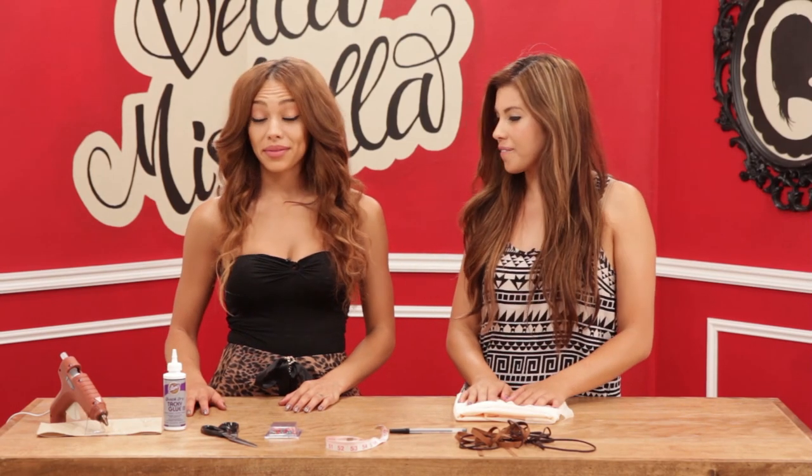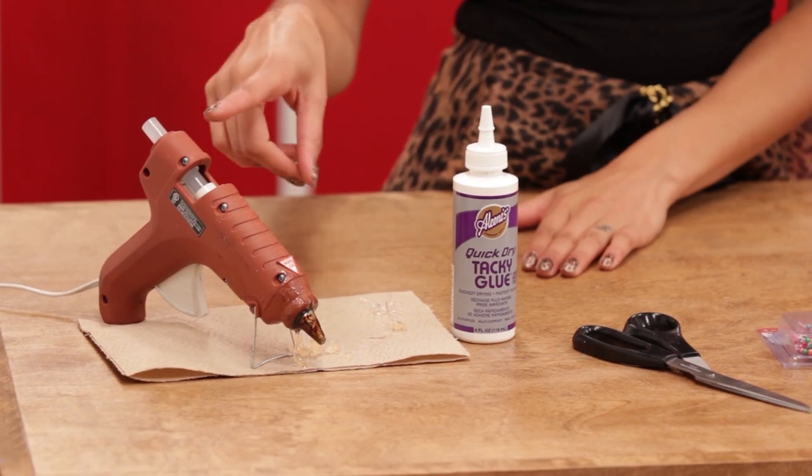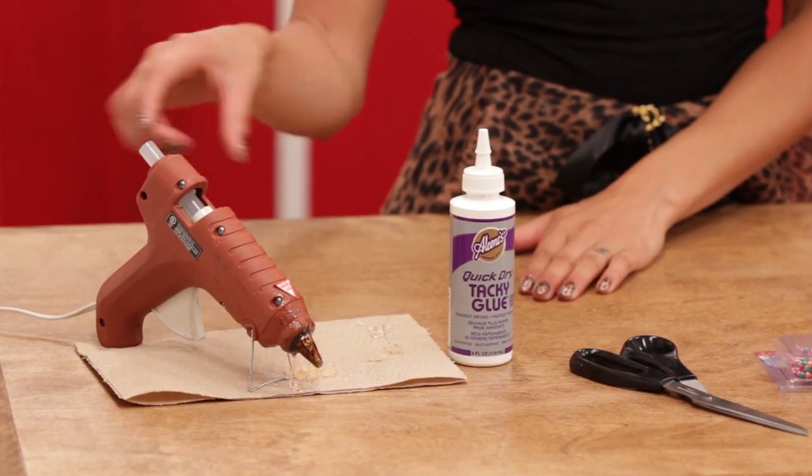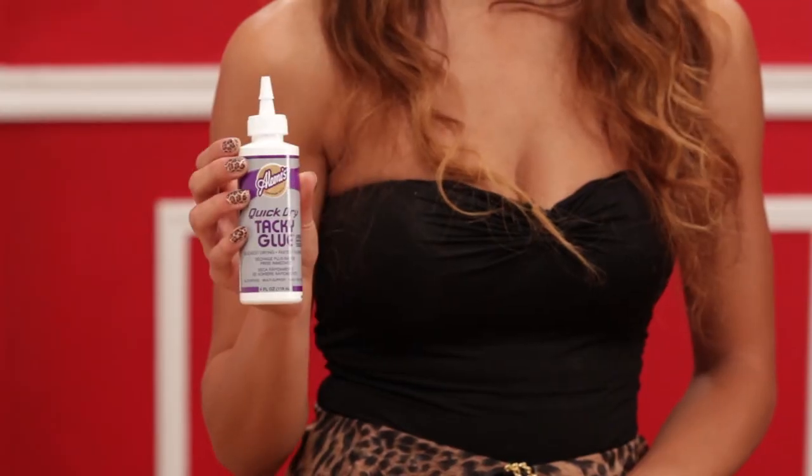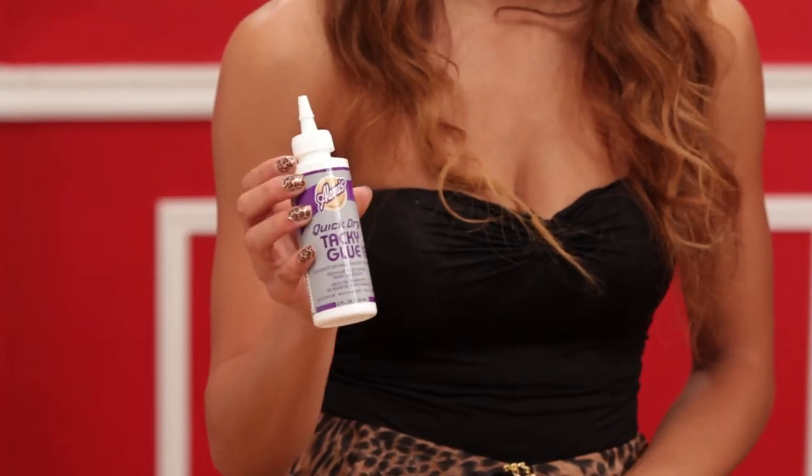So Ash, what are the materials we're going to need to make this? You're going to need a couple things. First, glue. You can either do the hot glue gun, which is my favorite — I think it works easiest, it dries fast — or you can use a fabric glue, it's quick dry. I think the hot glue gun works a little bit better, but you do have an option there.